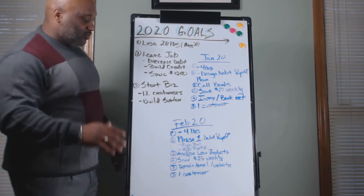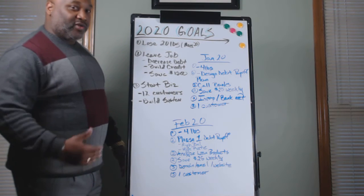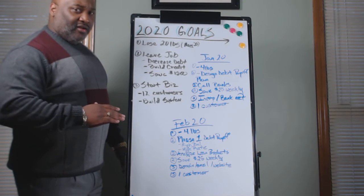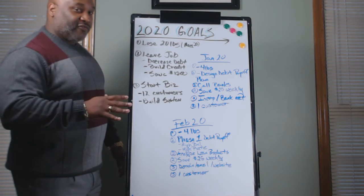Then we're going to February 2020. Same thing — we're going to lose four more pounds. We've got an objective of 20 pounds by the end of May, so losing four more pounds should take us to eight pounds under. And if you stay on strategy, losing one pound each week, we should fall in order with that.